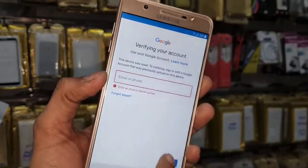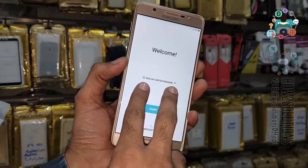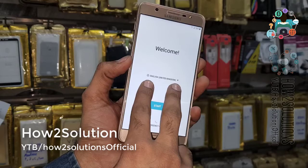Let's start the solution. We have to reach the home screen, which is the locked home screen. Use your two fingers. If TalkBack doesn't enable, then you have to use combination firmware to unlock your device. You have to press two fingers for 10 seconds.